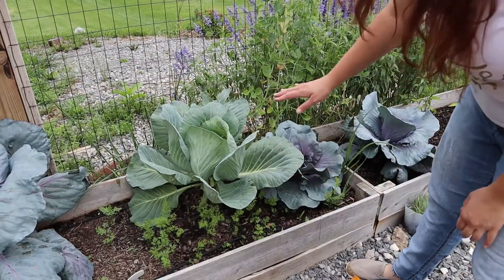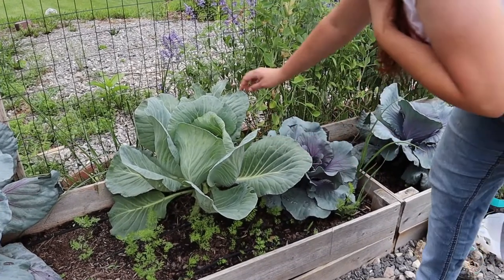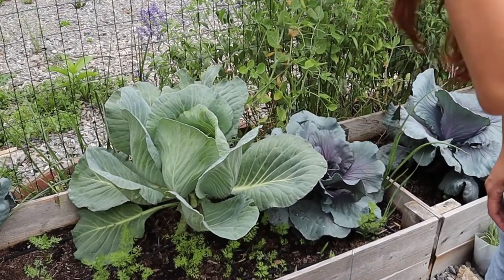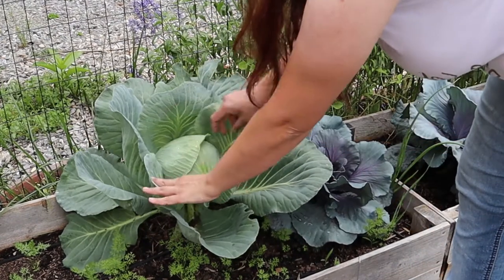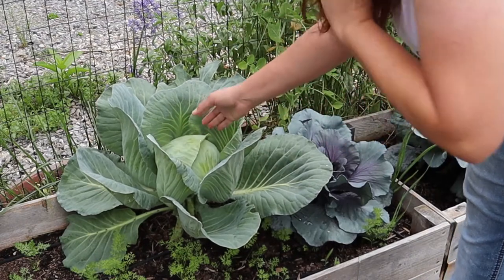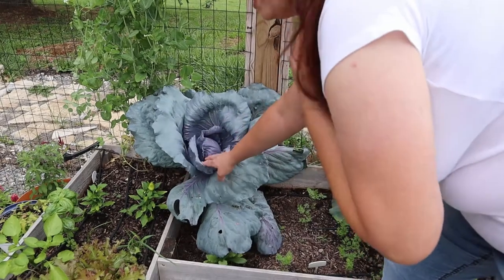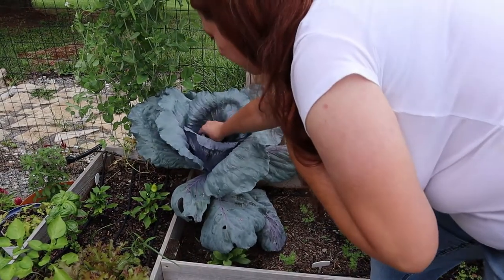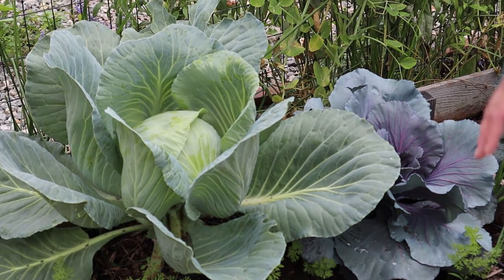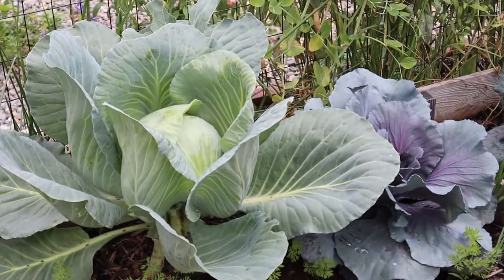Here is the cabbage we're going to be harvesting today. I've been doing my best to keep the cabbage loopers off of it, but you can see there's some damage — they have gotten to it, though it's not that big of a deal. So how I know this cabbage is ready: inside, the head is firm — not soft or mushy. This other one here is not ready yet; you can see how much smaller it is. It's getting firm but not quite there. This one is the right size and firmness, so we're going to harvest it.